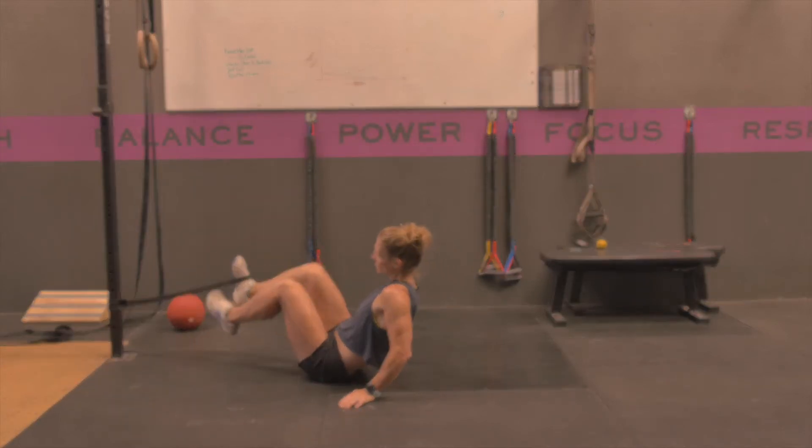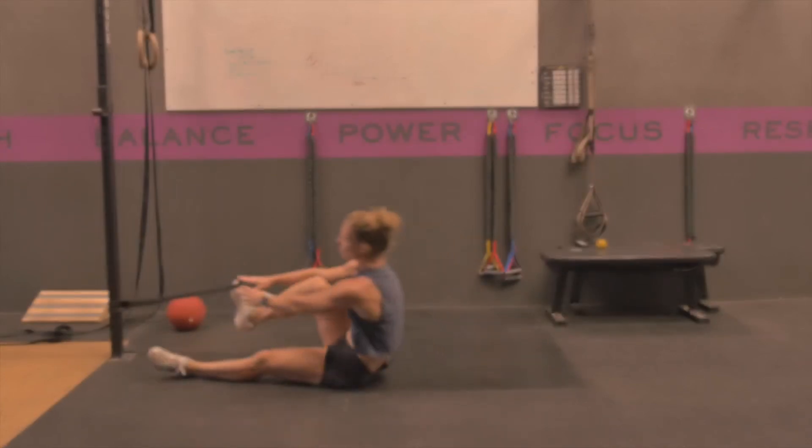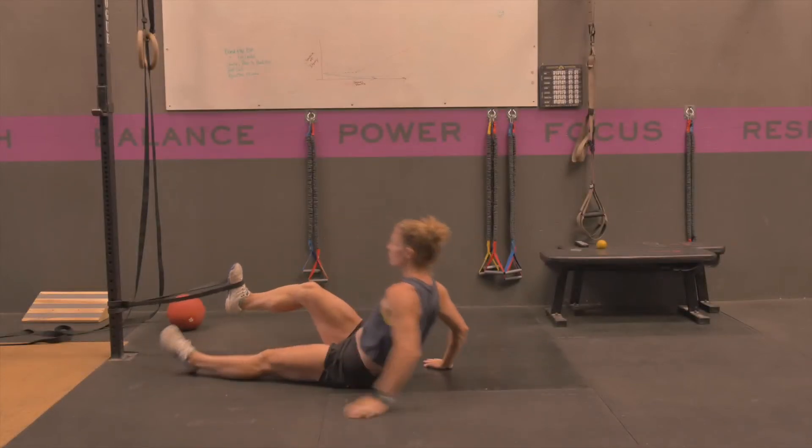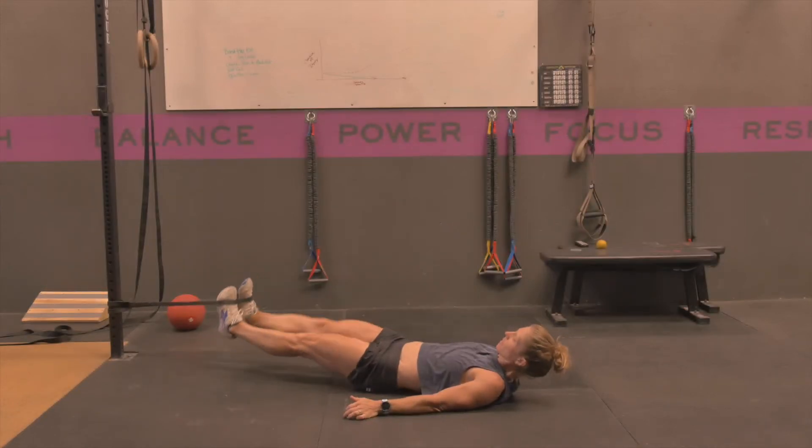You're going to lay on your back and put your band — if you have a band — or if you have a handle on a cable, you want to have it so your legs are extended and there's just a little bit of tension in that band.